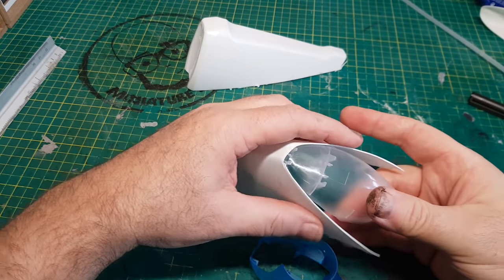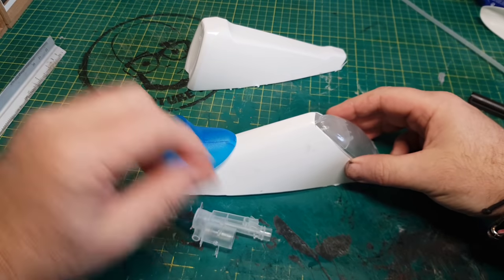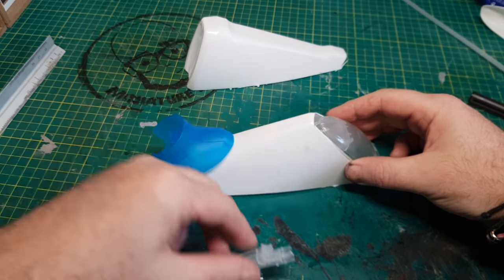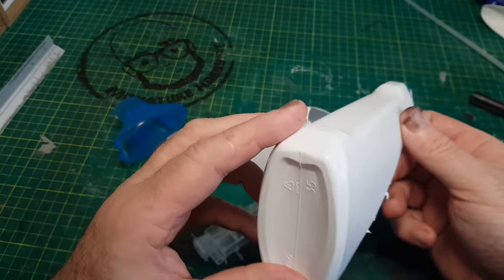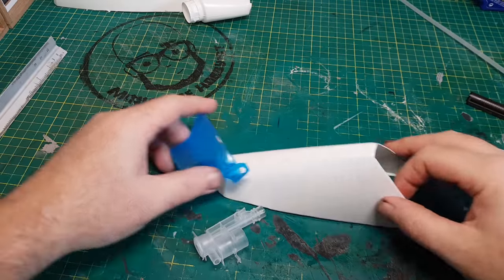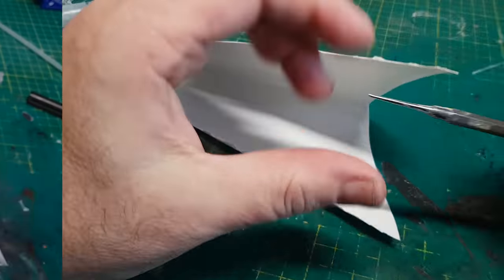I decided to go with the other half of the bottle I cut up, because it can accommodate this other little clear bit from the bottle. I don't know any technical terms — it's all just bottle parts to me. I'm kind of liking how this bit's coming out, though I've got a few spare bits I'm not too sure what to do with.